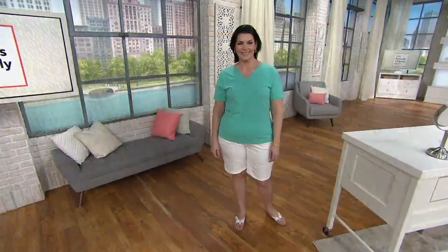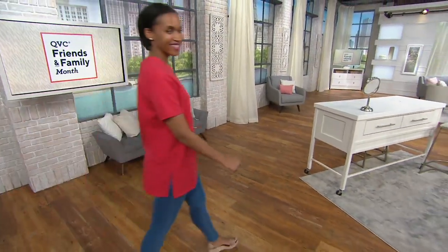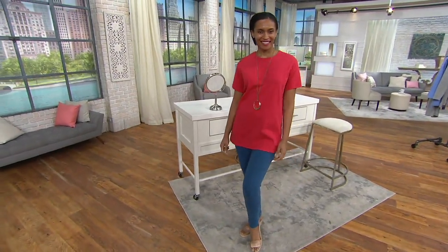Denim and Company Jersey right now. This is stretch Jersey and it has a fun little detail that you'll see in just a minute. I just — I don't know, Gary — I just love it.